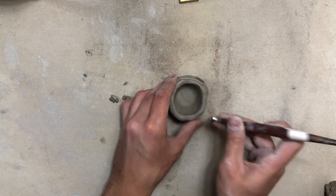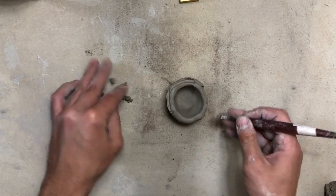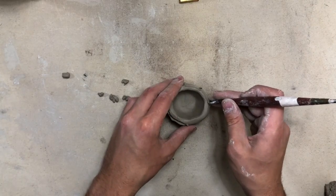This is sped up, so go ahead and take your time making sure that you don't accidentally cut your rim all the way off. Take your time and make sure you're getting a good rim for your top to sit on.